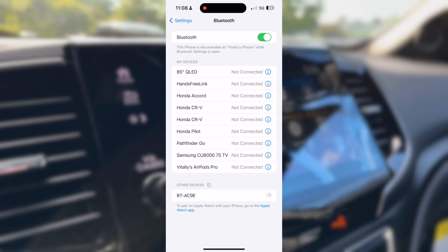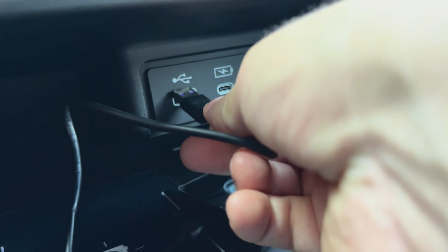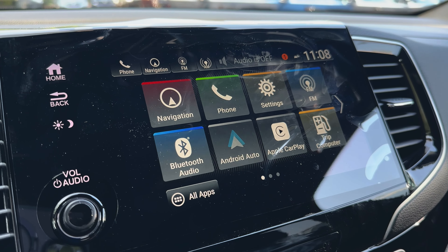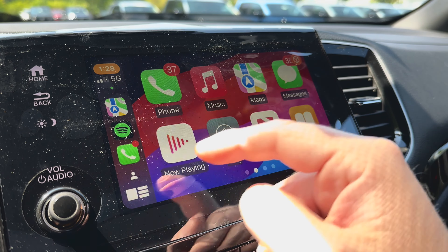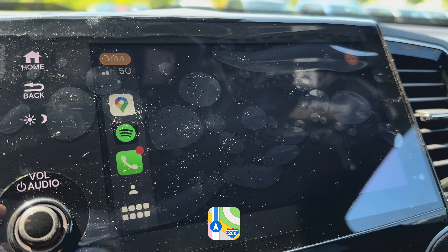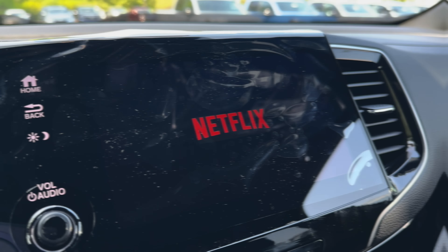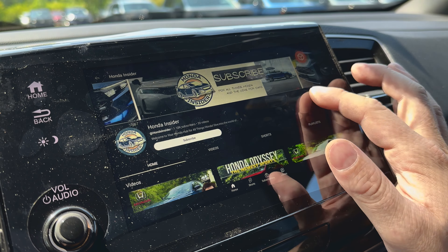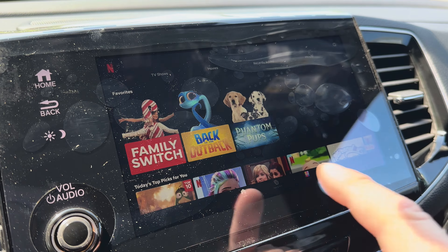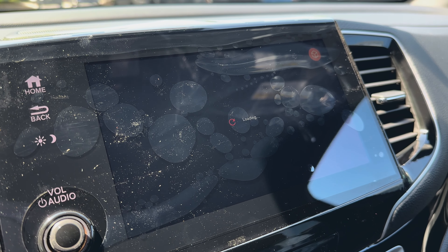Setting up the AI Box is a breeze. First, I paired my phone with the device via Bluetooth while the AI Box was connected to my Passport using the cord. Once my vehicle recognized the device, the Apple CarPlay screen appeared in the menu, and I had instant access to all my audio streaming apps like Spotify, Amazon Music, and YouTube Music, along with navigation tools like Apple Maps, Google Maps, and Waze. One of the most exciting features is access to Netflix and YouTube — imagine catching up on your favorite shows while waiting for your kid to finish school, or passing time while your spouse is shopping. The picture and audio quality are excellent, with no compromise in streaming performance.